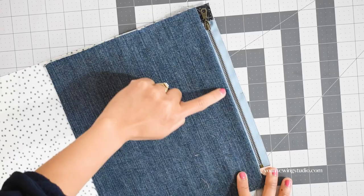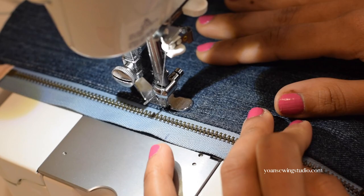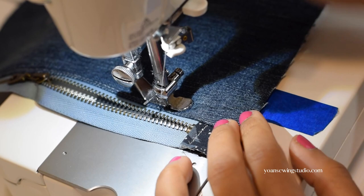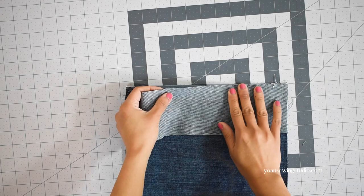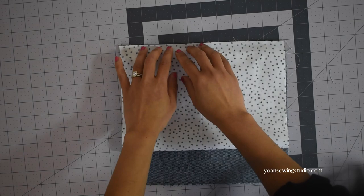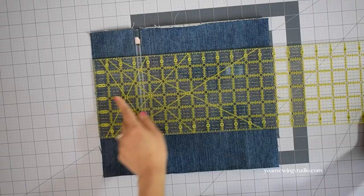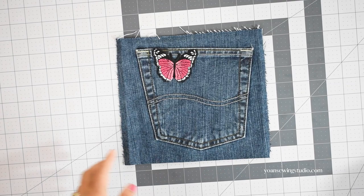Turn this to the right side, finger press the seams, and top stitch. Since we're working with jeans fabric, use a jeans size needle. For thread, I'm using regular polyester thread, though heavy duty thread works too. If you've never worked with jeans or thicker fabric before, do a little testing on scraps first. Apply basting tape on the edges of the zipper tape, take panel 1 and lay it right side down, then flip to the wrong side, apply basting tape, bring the bottom edges of panel 3 towards the top, make a fold, and stitch in place with quarter inch seam allowance. Press the seams, top stitch, and trim the bottom edges so this panel measures 12 and a half inches tall. The front exterior panel is done.